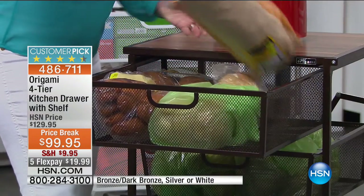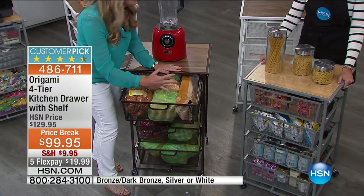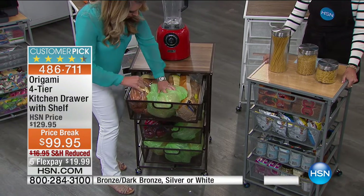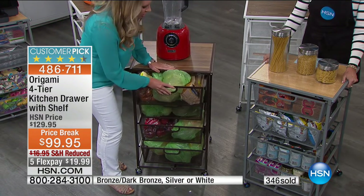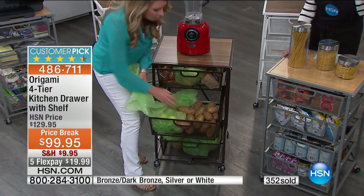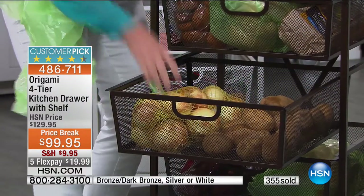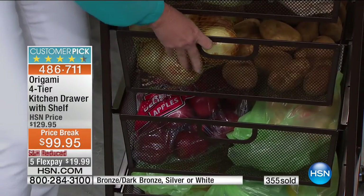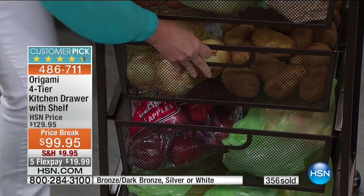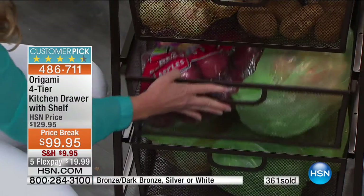Here's the bread — a full loaf fits perfectly, no squishing. I can put five bags of bread in this top drawer. Here's a 10-pound bag of potatoes — and there's still so much space. Add onions — still a ton of space. 10 pounds of potatoes and numerous pounds of onions, and it still slides so easily. Down here, three huge bags of apples — still more space. Down here, lemons, limes, oranges.